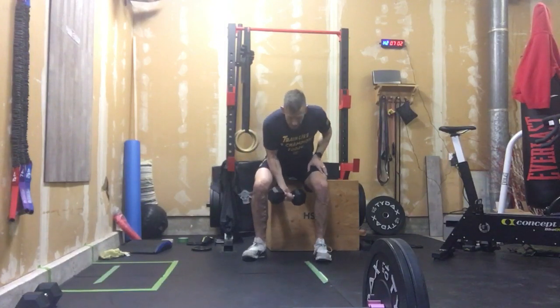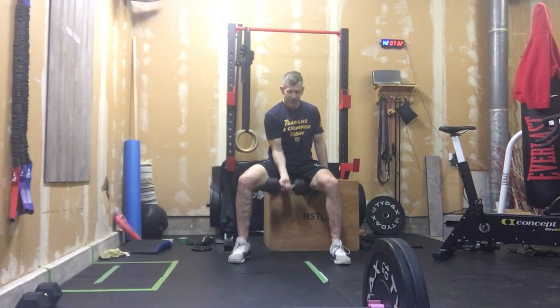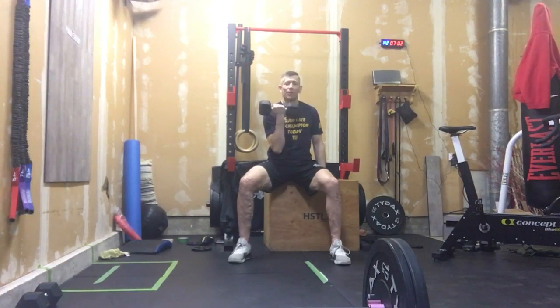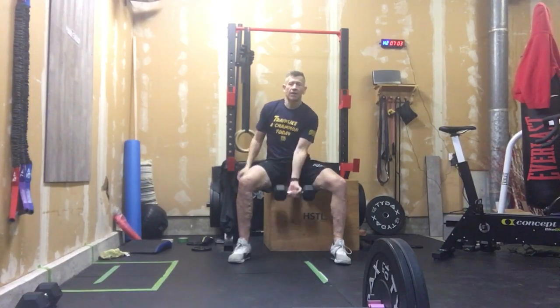After that, we're going to get to our bench or box or whatever, and we're going to do 10 single arm curls. I like seated because I can't use my hips or anything to cheat it. We're going to do 10 on one arm and then 10 on the other arm.